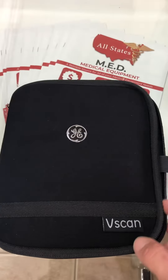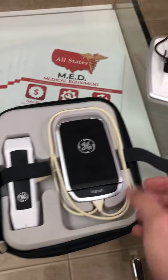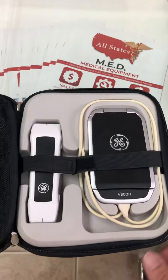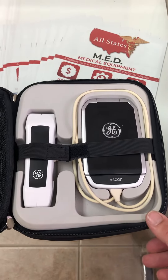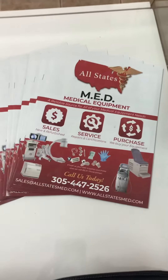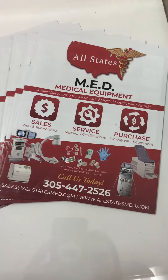We guarantee to beat any price in the market, and we do have 65 in stock. Give us a call today — phone number is 305-447-2526. Visit us on the website at www.allstatesmed.com. Thank you and have a great day.